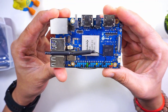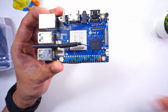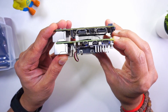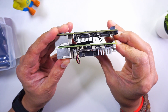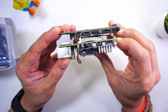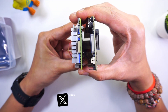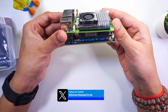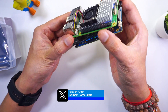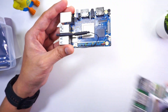This is nearly the form factor of the Raspberry Pi 5. Comparing it with the Raspberry Pi 5, from the length it is a little bit bigger than the Raspberry Pi 5, but from the breadth they are identical. So that's where these additional components come into picture.